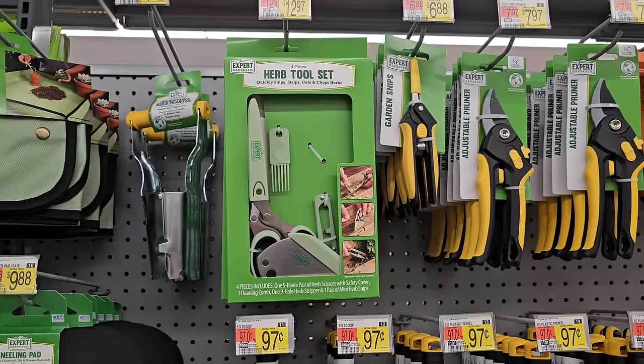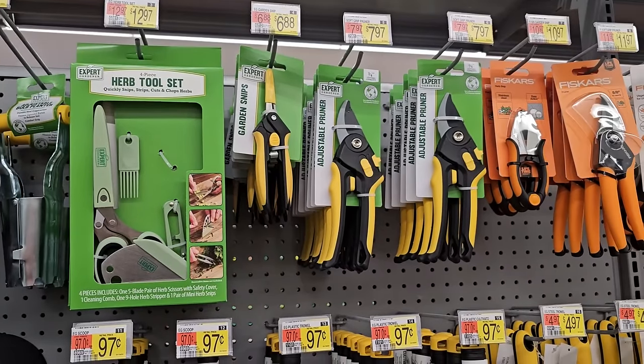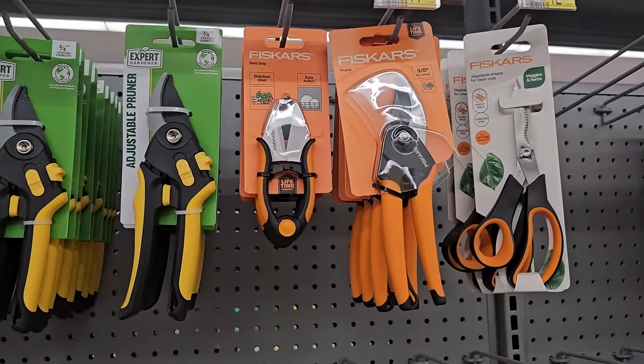Some snips, some pruners. They also have some Fiskars. My husband got me one of these for my birthday a couple of years ago — a little Fiskars herb snip. That's $10.97.